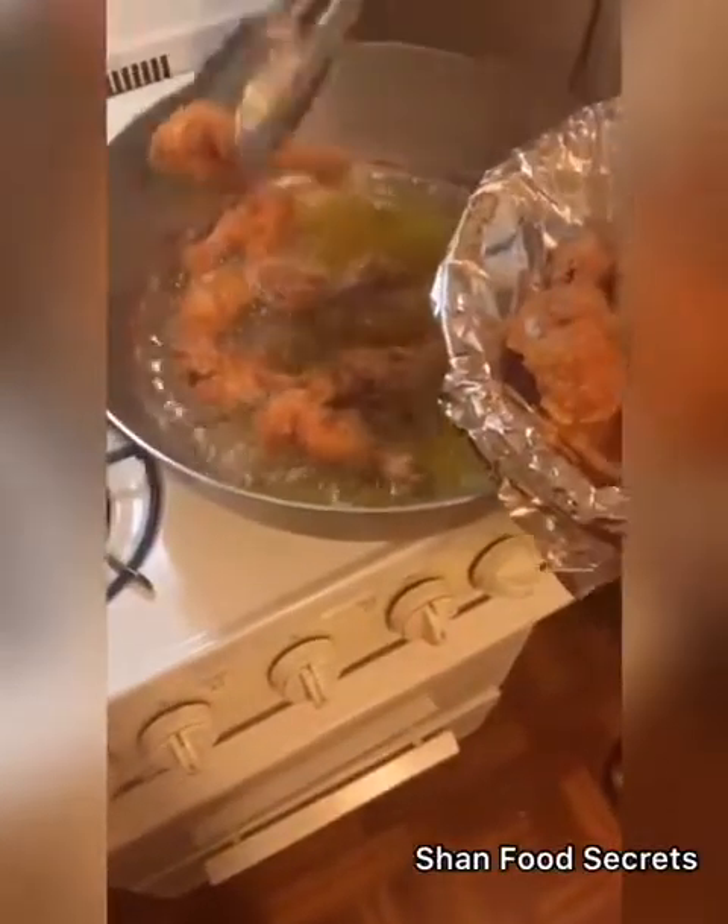Try this at home, it's really tasty. You just need some chicken legs and some masala to cook it — it's simple.